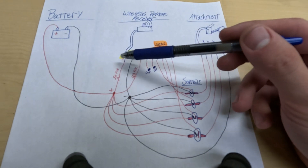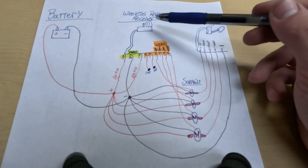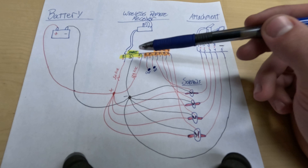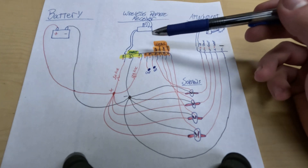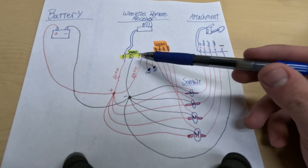Positive goes to wire one, negative to wire two — that's powering your remote receiver. Then positive also goes to wire three, which is your common. When you press a button on your remote, it determines where to send that power. So you have incoming power to three, and then if you press, let's say, the up button, it routes the power from three to six.